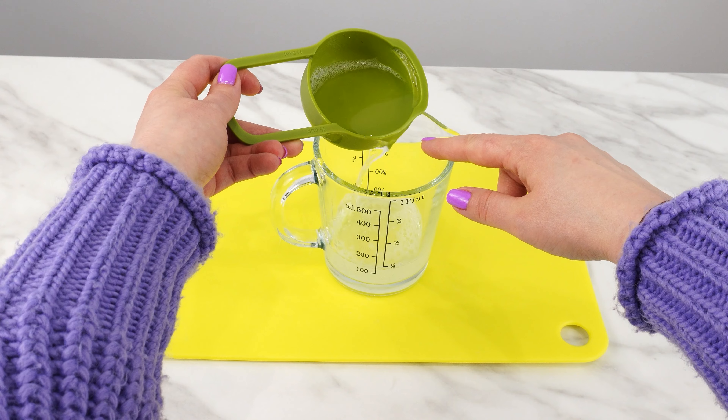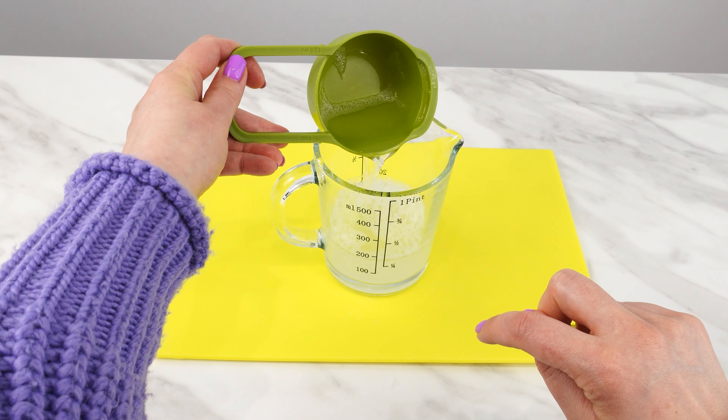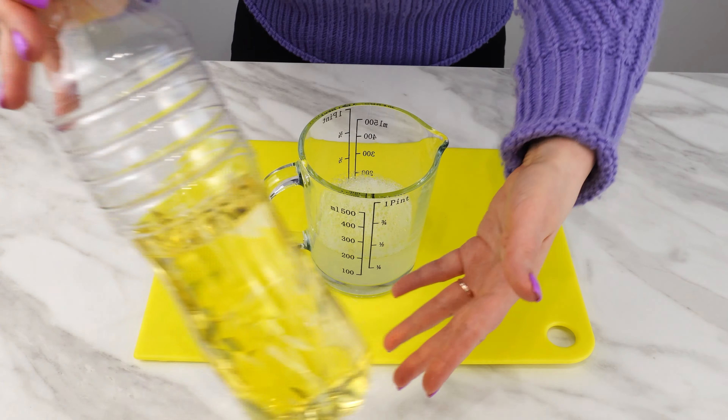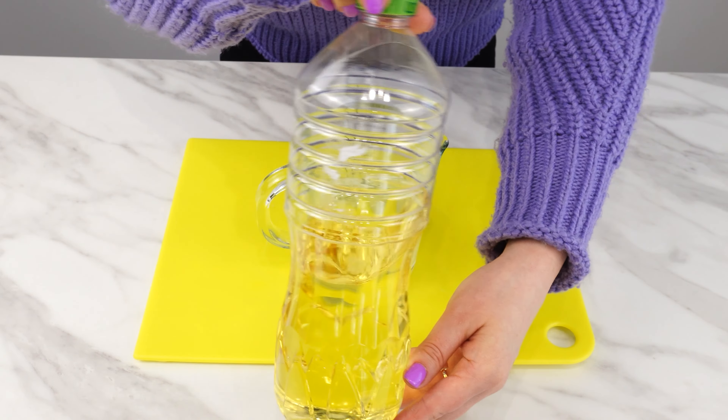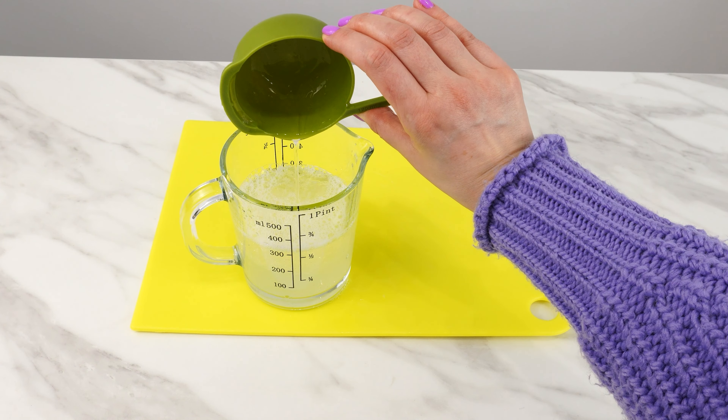This repellent works on flies, gnats, ticks, and mosquitoes. To prepare this homemade mixture, first measure about half a cup of any hair shampoo — whatever you have at home — and pour it into a container.